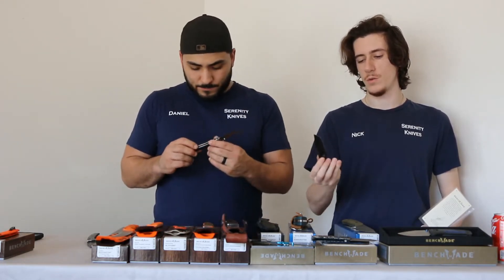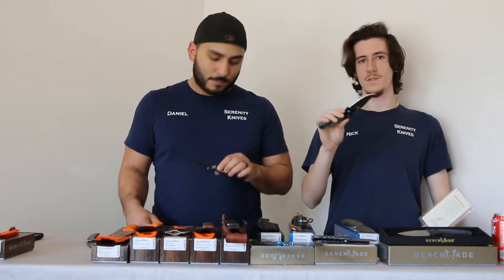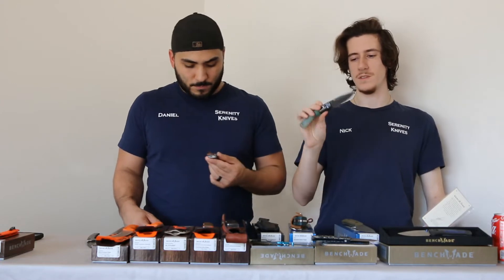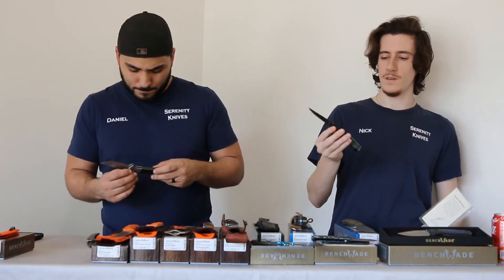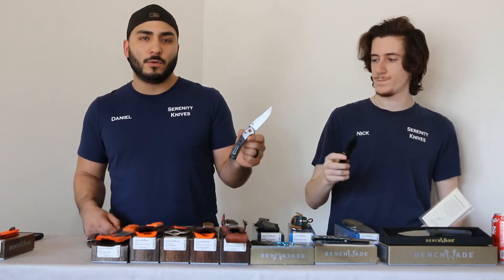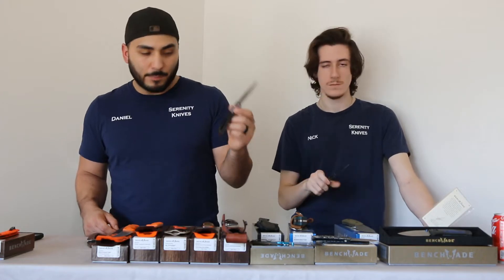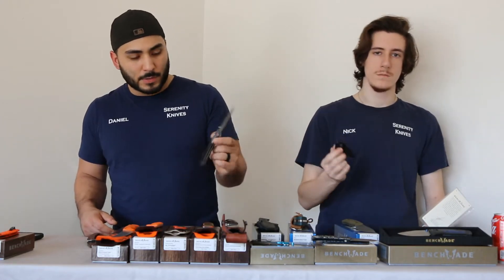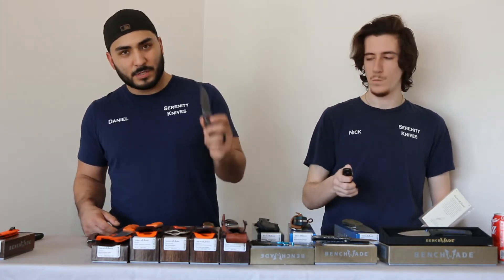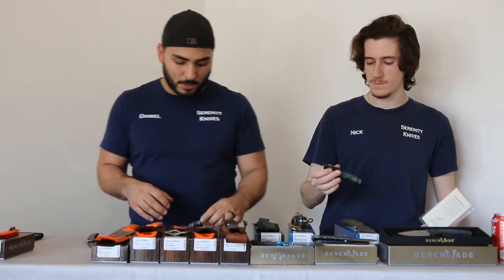Really dig this thing. Super awesome. It was a hard time customizing it — there are quite a few options to make this knife look good. Big enough to do a good amount of work, small enough not to be intimidating, and pretty enough to pretty much take with you everywhere. That's basically what you get with the Mini Crooked River, y'all.